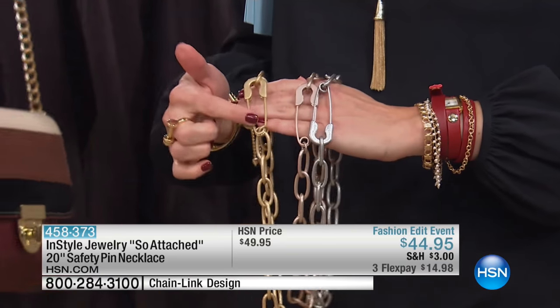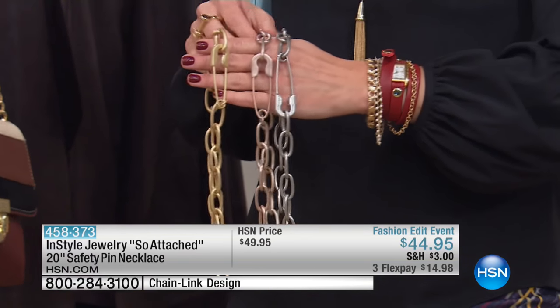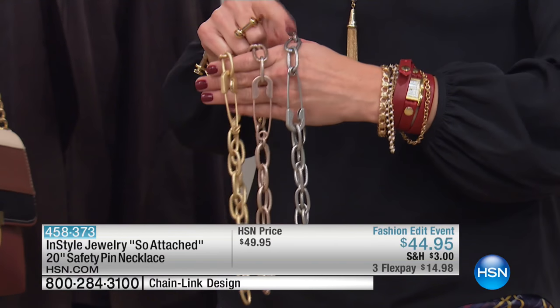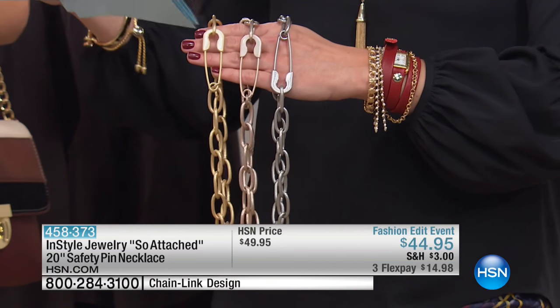As you can see, it's got an oversized safety pin that you can wear on the back or on the side — it's completely up to you. Three different options: you can do the silver tone, here's the rose gold look, and then there is your yellow gold. 20 inches in the length.